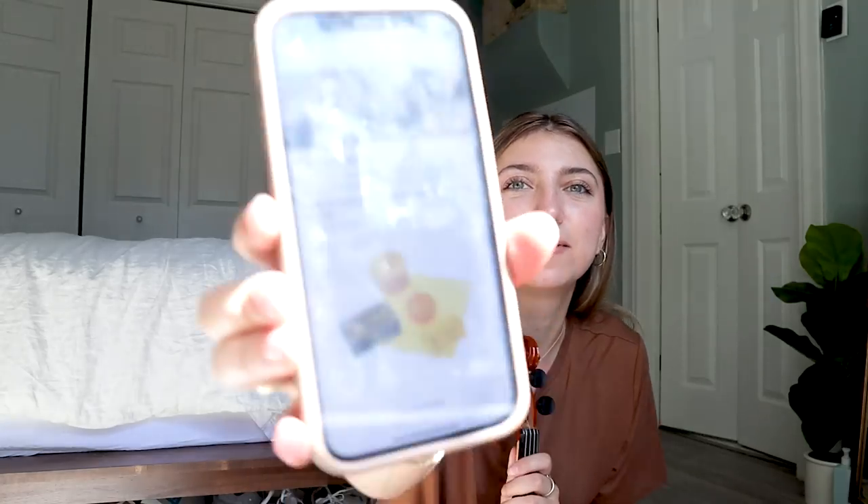How to not make creaky violin sounds. These types of sounds indicate the bow hair is not properly gripping and vibrating the strings. I just bought some rosin — it'll be here in two days.